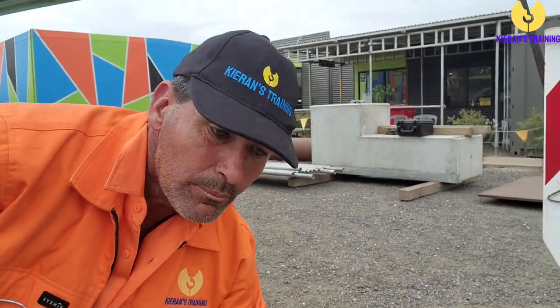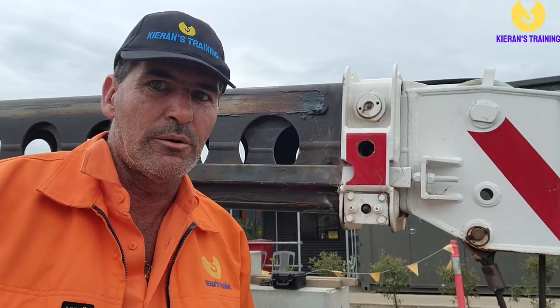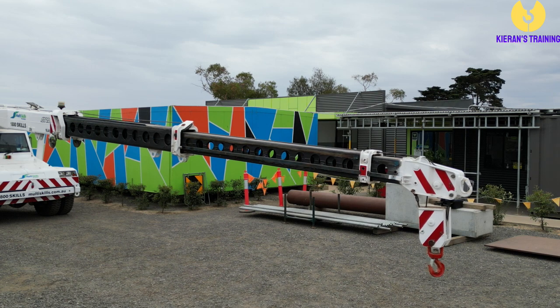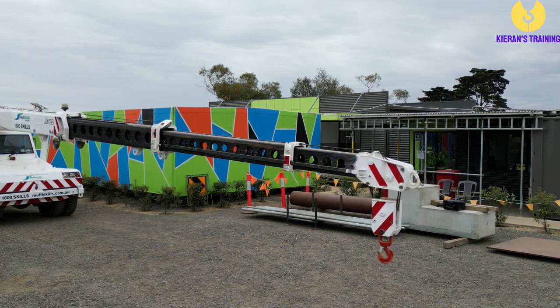Now we need to jump into the cab. We're going to start retracting that boom in, and as we're sucking it in we're going to keep that rope down a little bit as well. As the boom comes in, that rope wants to come up, so we just keep it down off there a little bit. As you can see, as it's coming in, that manual extension is coming out as well.